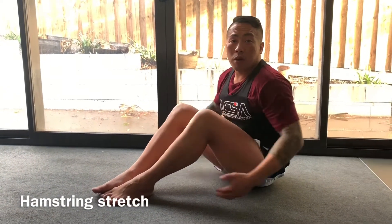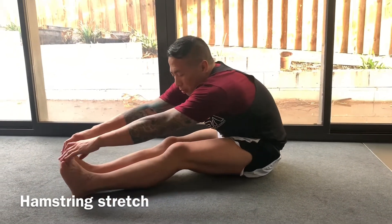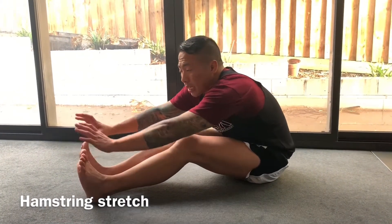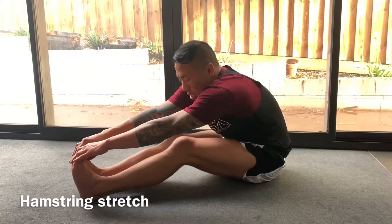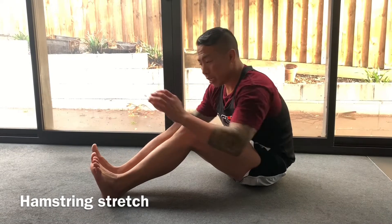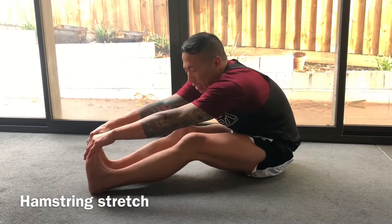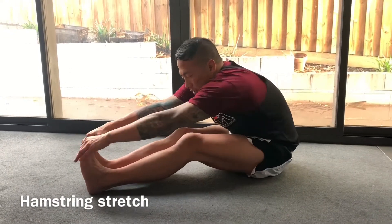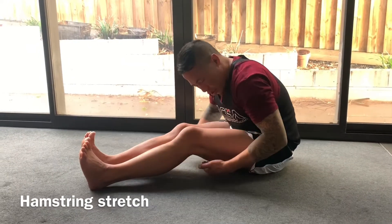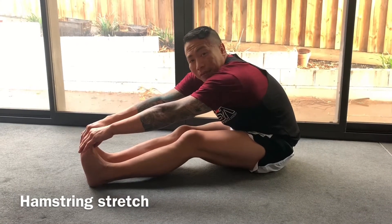For the hamstrings, extend both feet out and touch your toes. Everyone will be at different levels of flexibility — some people might only reach partway, others can touch their toes. A good way to start is with your knees bent, hold onto your toes, then slowly extend your legs out until your knees touch the floor. Once your knees touch the floor, you should feel the stretch right in the back of your hamstrings. Hold for about 10 seconds.